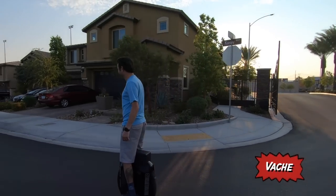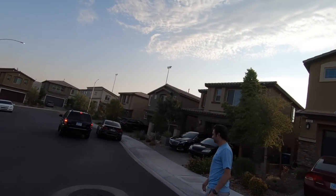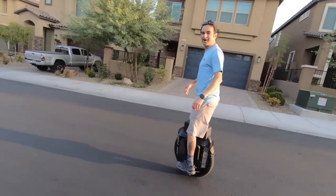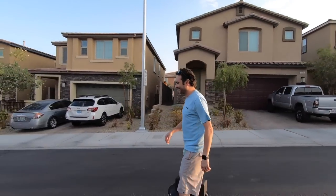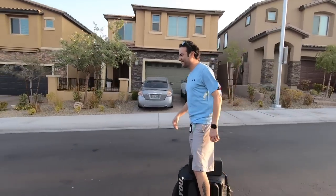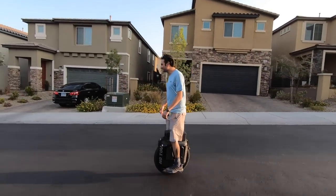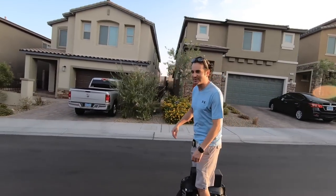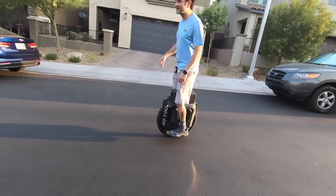This is Vache, and you guys may remember him from some of my other videos from the other few times I've been here in Vegas. When I first met Vache and rode with him, he was an avid OneWheeler. I still ride OneWheels but I ride EUCs a little bit more now. I get on my OneWheel every now and then for that nice sideways feel. It's a different ride - amazing in its own world. I think everyone should experience both, but you can't beat the speed and range of an EUC.